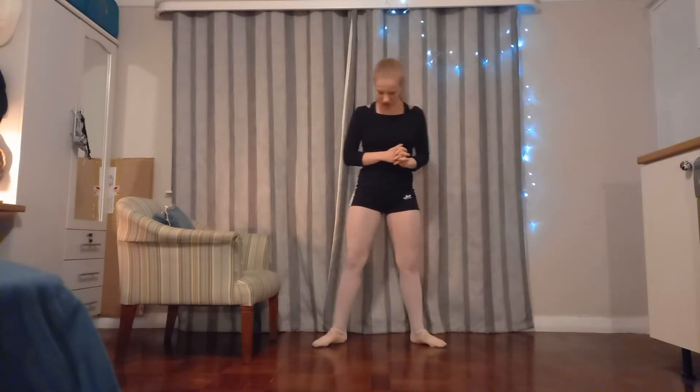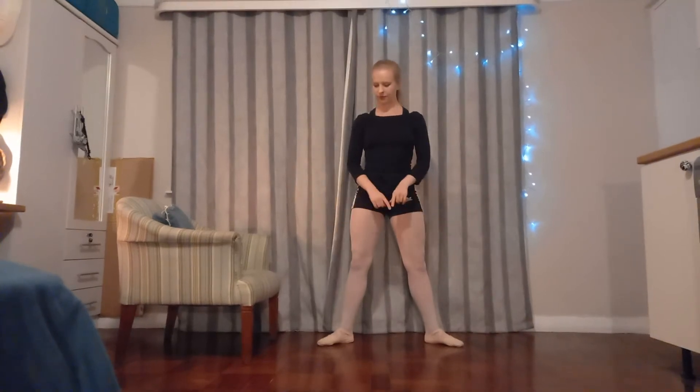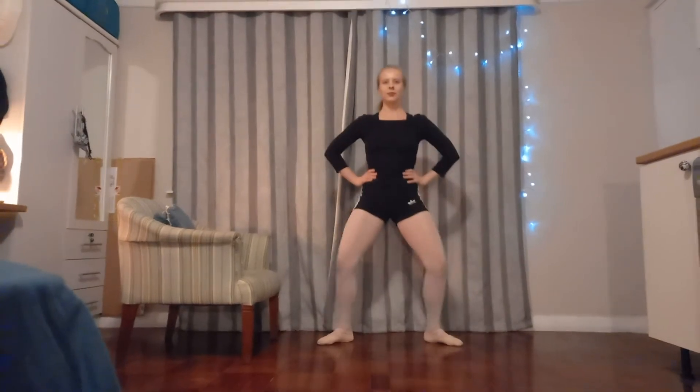We are just going to start in a slightly wide second position, toes pointing out, and we're just going to do some plies — some people like to call them swimmer squats. We want to keep our back straight. You can put your hands on your hips for a bit more of the ballet feel, even though we aren't technically doing ballet.